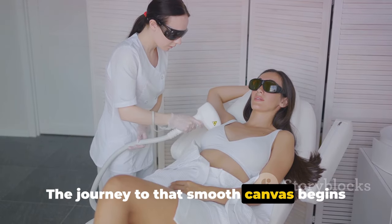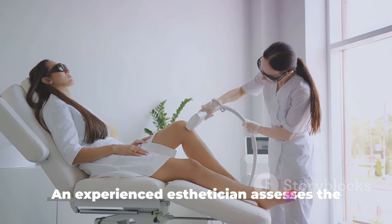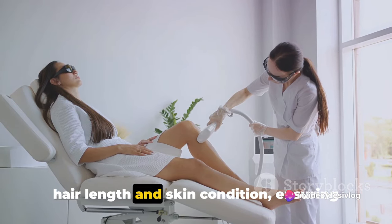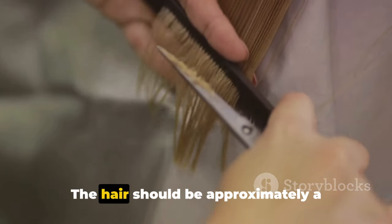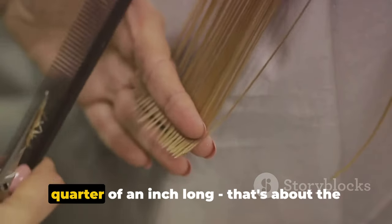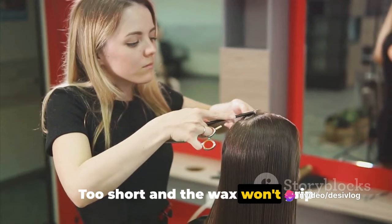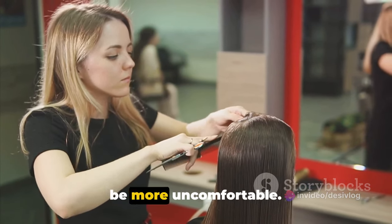The journey to that smooth canvas begins with a professional consultation. An experienced esthetician assesses the hair length and skin condition, ensuring it's safe and suitable for a Brazilian wax. The hair should be approximately a quarter of an inch long — about the length of a grain of rice. Too short and the wax won't grip properly; too long and the process could be more uncomfortable.